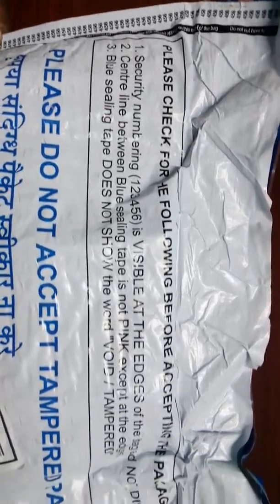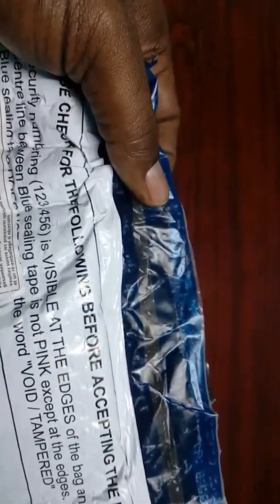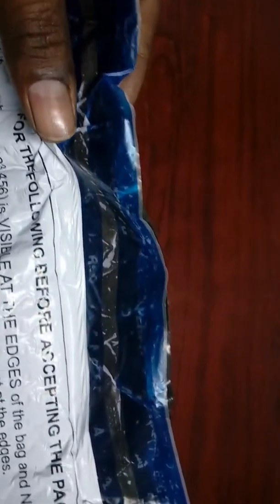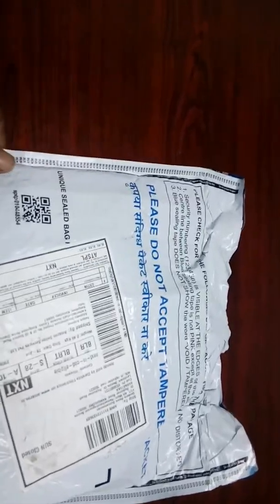The third point: the blue sealing tape should not show the word 'void' or 'tampered.' When you look here, you cannot see it now because this is not tampered. In this blue area, you should not see the letters 'void' or 'tampered.' If those letters are visible, then the packet is tampered and the parcel is not valid to accept — we should not give the OTP to the delivery person.